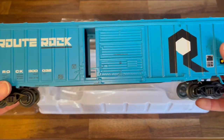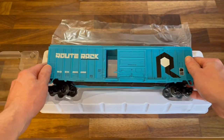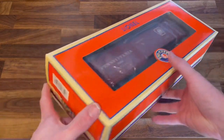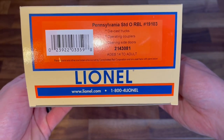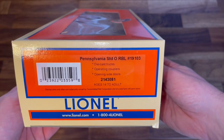Pretty nice — so far I'm happy with it. All right, let's grab the other ones. Here we see the Lionel Pennsylvania Railroad standard boxcar. There's the info on that: die-cast trucks, operating couplers, opening side doors, just like the last one we looked at. Here's the part number.